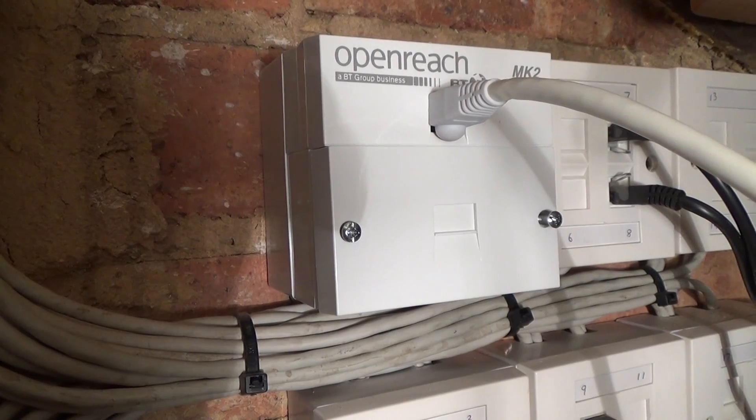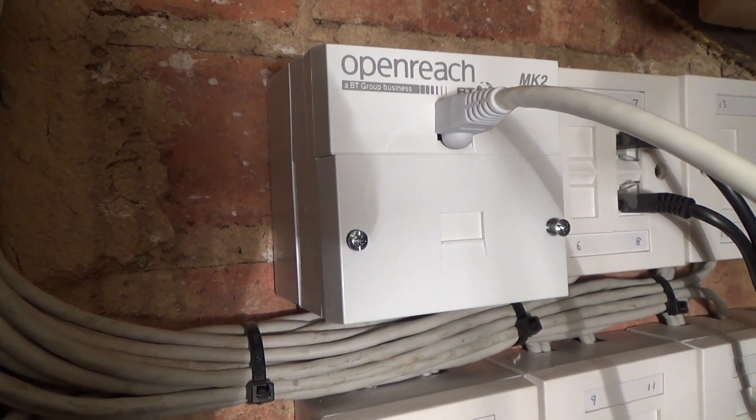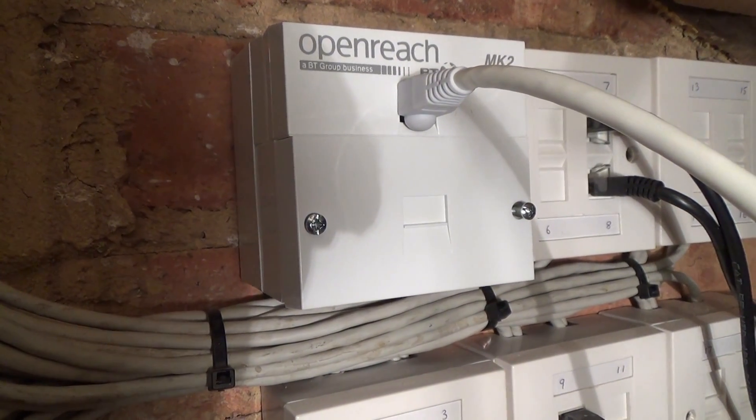So at this house there's an intermittent noisy line. They've done the checks on the phones and it's not coming from the phone, so I thought I'd do a quick video because this is a really simple fix.